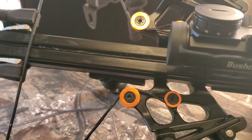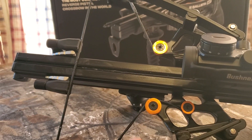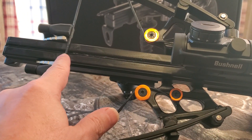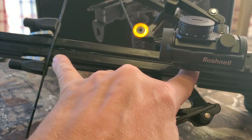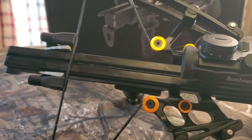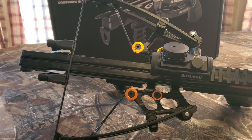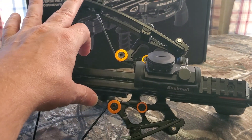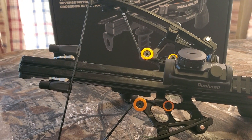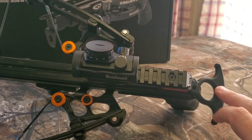Some other specs: this is a 150-pound limb crossbow and it weighs about three pounds. The power stroke when fully cocked is 8.25 inches, the overall length is 16 inches. Axle to axle when cocked is 5 inches, and uncocked it's 9 inches. The draw pull is 50 pounds.